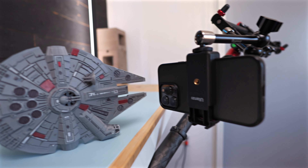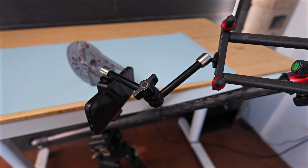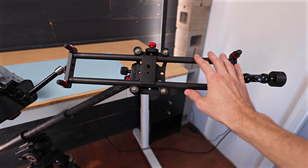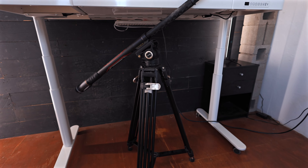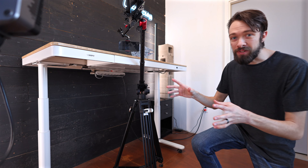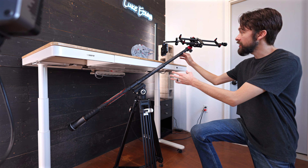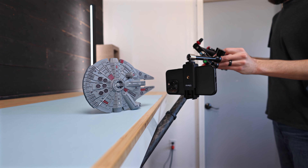I'm filming this shot with the iPhone 13 Pro that I have rigged up on the end of this friction arm, connected to a camera slider that's atop an extension arm, which is connected to a large tripod underneath my desk. This allows me to not only rotate the camera around in a circle, but also slide the camera past the top of the spaceship.